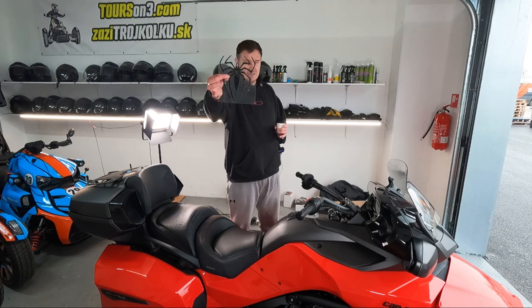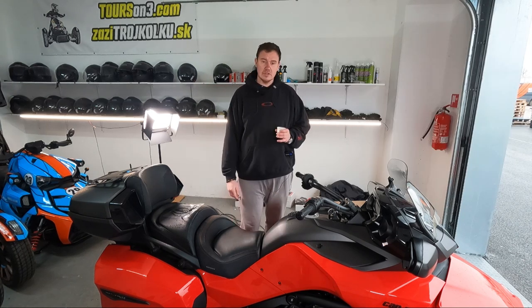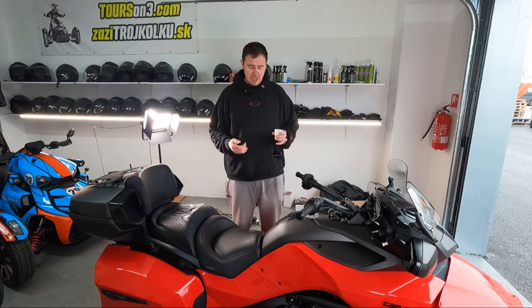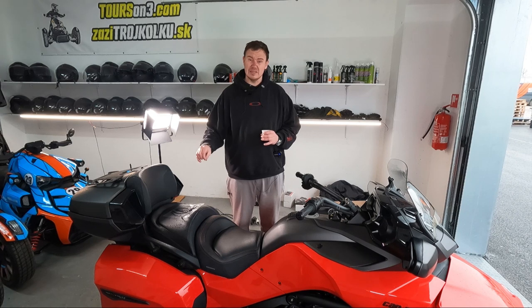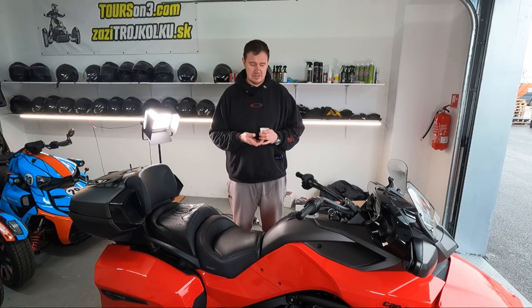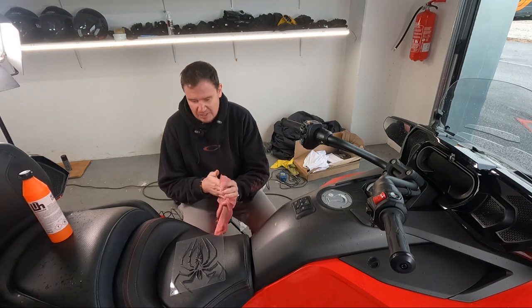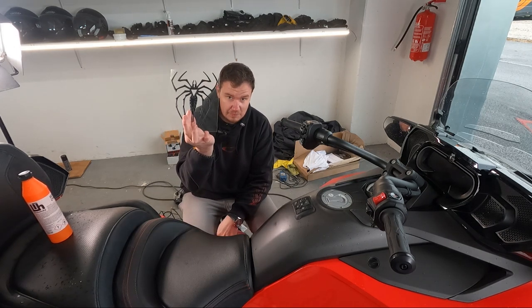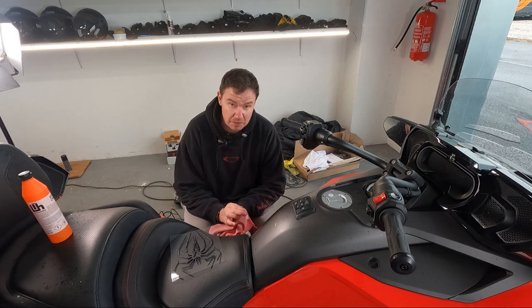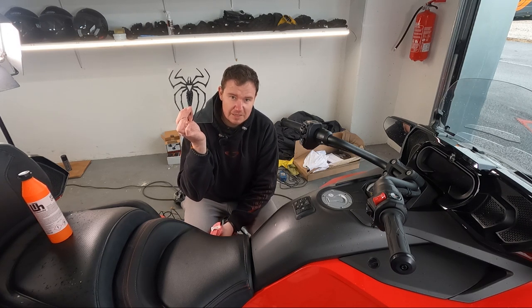So we're going to go over today this tank protector — kind of a decal slash tank protector. What you will find out today is how it will look on the bike, we will do a quick installation, and I'll tell you what to do and what not to. I'll also tell you why we decided to go for this minimalistic spider-looking thing. First 500 views: no video ads, straight to the point. First thing I want to tell you is why this spider design, what I'm expecting from it, and why I'm not putting something else on the bike.